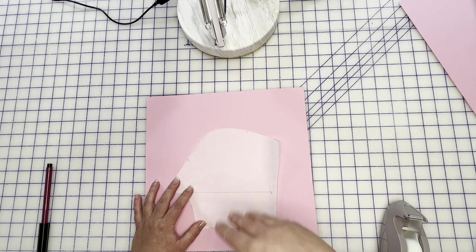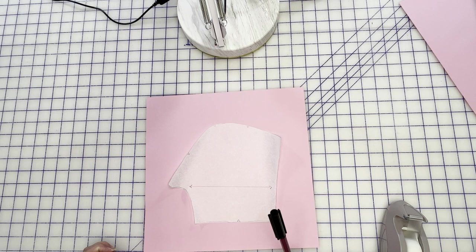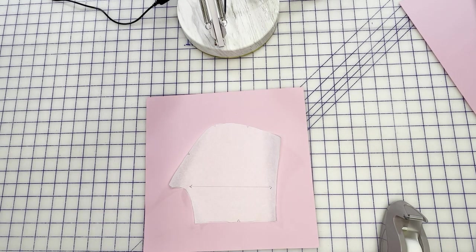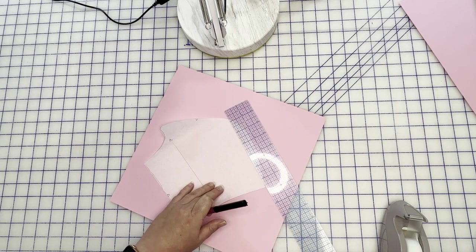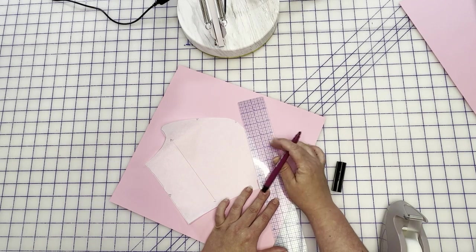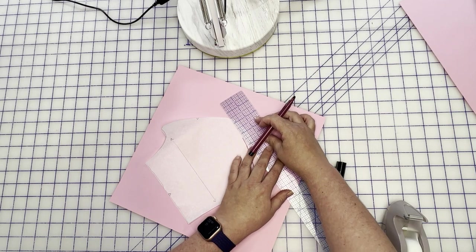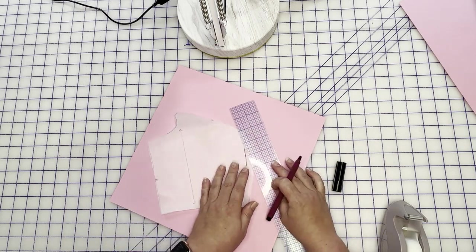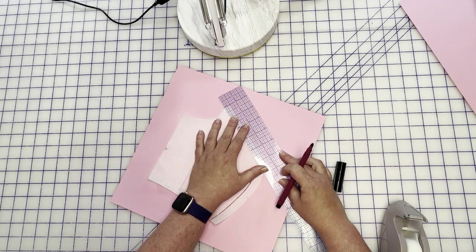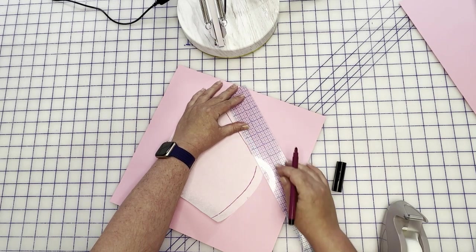I'm going to be adding one inch to this side and that times two will give me two inches of extra ease across the whole thing. I'm also going to be using a marker so you guys can see better — however, don't use a marker when you're actually doing this because it will give you a very thick line and you won't be as accurate. The first thing I'm going to do is mark in my seam allowance, which is half of an inch, just along this bust curve. This pattern has a half inch seam allowance — a lot of curve here.